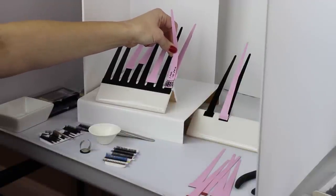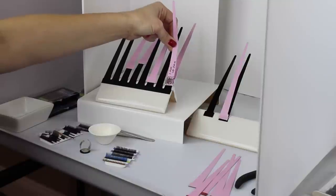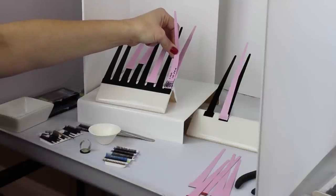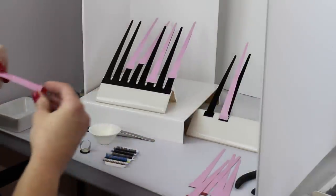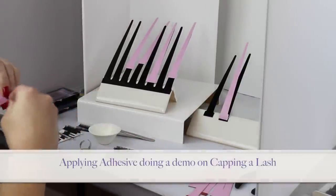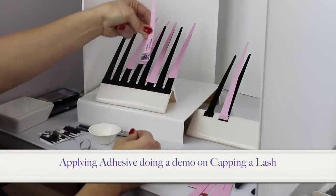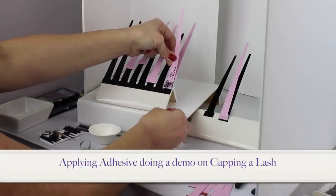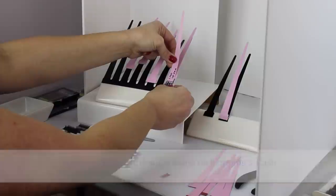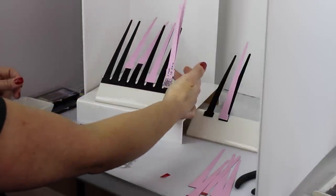Basically this amount needs to be bonded with the natural lash. See how this is going first right onto the natural lash? You can cap the lash — you take it once it has the glue, come on in, and then boom — you've capped the lash.